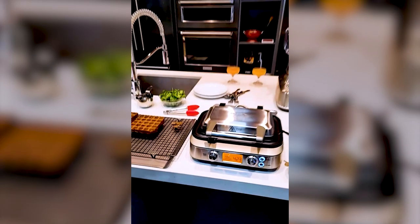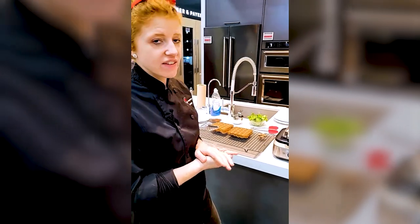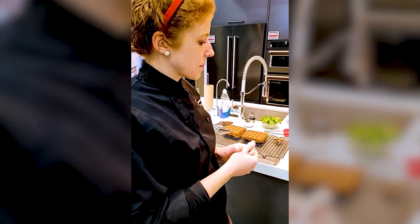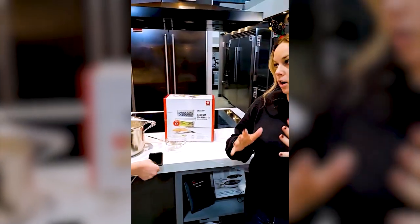You cannot remove the waffle plates, but they are very easy to clean. I've been using this for a while and I have never had an issue with anything really sticking. And if you're serving for a bunch of people, we do have a four-slice option — or if you just love to eat a lot of waffles and two is not enough, then the four-slice is for you.